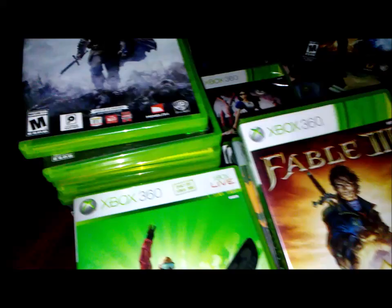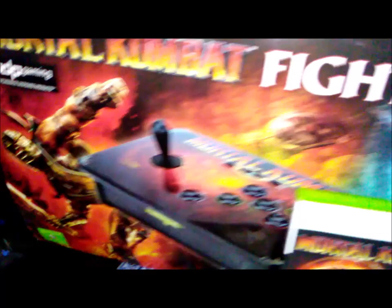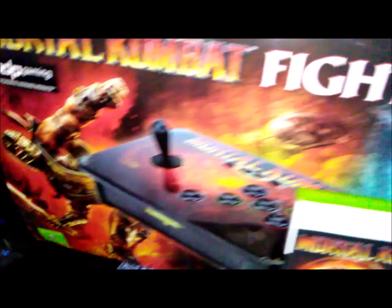That's pretty much it, guys. I think I have some pretty decent titles. I like to collect stuff that I actually enjoy playing, plus all these cool collectible things. It takes up a lot of space but it's really cool to have, and I'm glad I've kept them in really good condition.